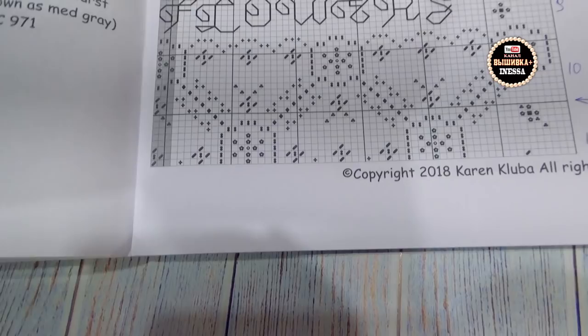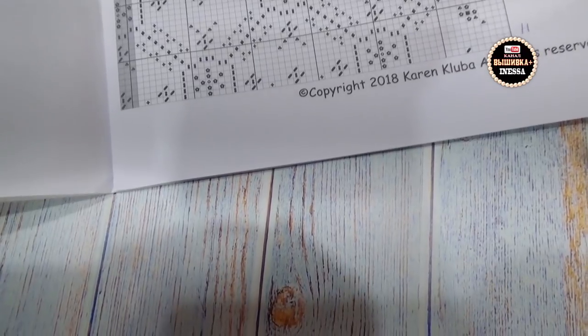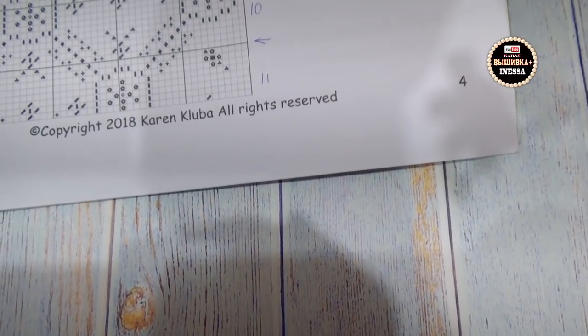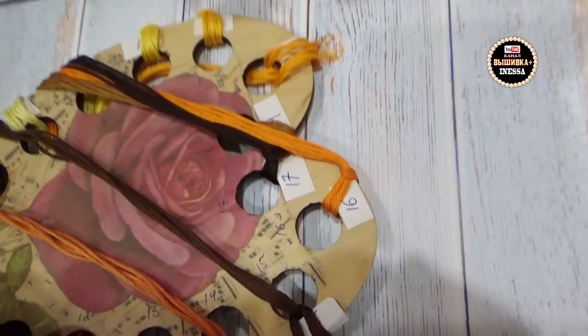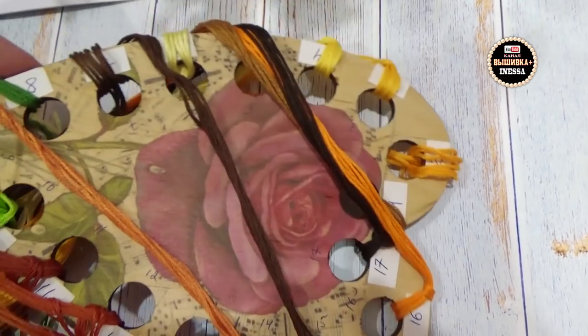В чём будет у меня сложность? В том, что нужно переворачивать листочки, а я привыкла их стыковать. Надеюсь, у меня получится перейти с одной страницы на другую и не сбиться. Здесь всё вышивается фрагментами, но я такая разява — могу и сбиться. Посмотрим, потом будет видно. Чтобы не перепутать цвета, я приклеила вот такие белые ценнички и подписала номера. Не стала клеить выше, чтобы не портить дизайн органайзера.